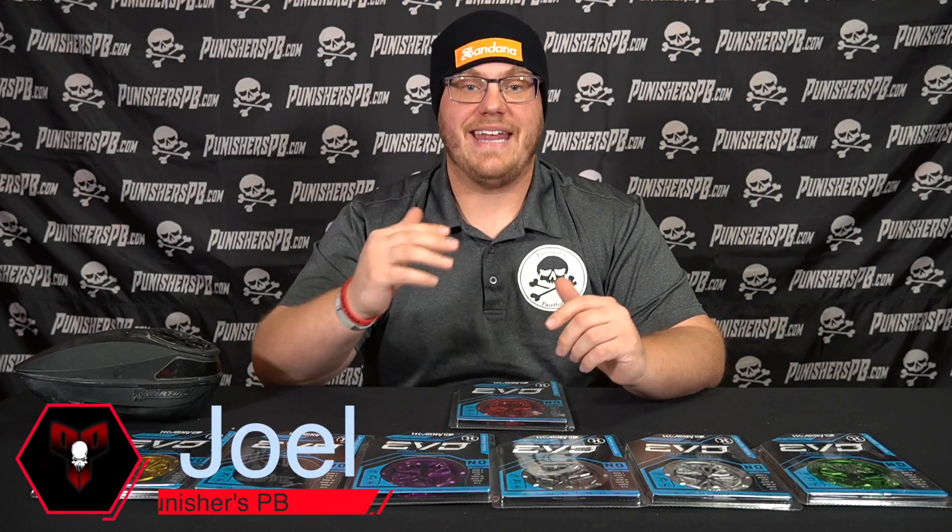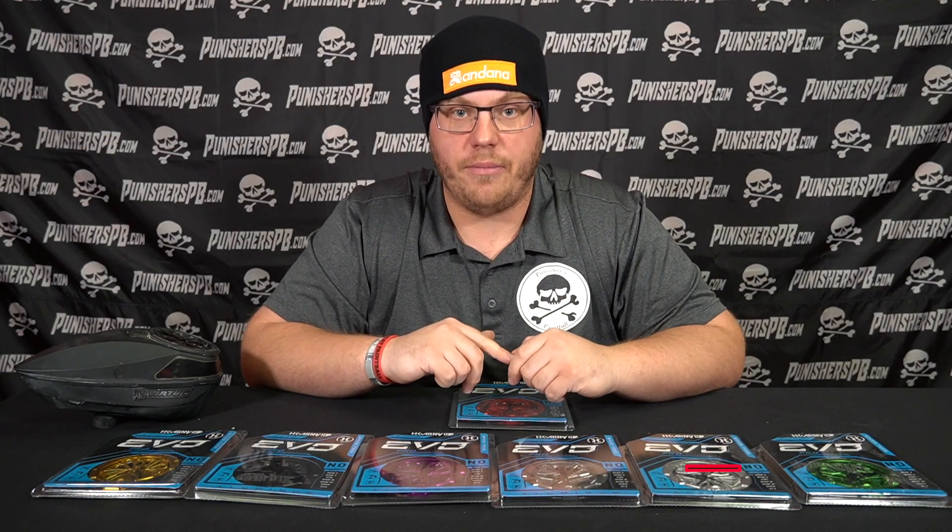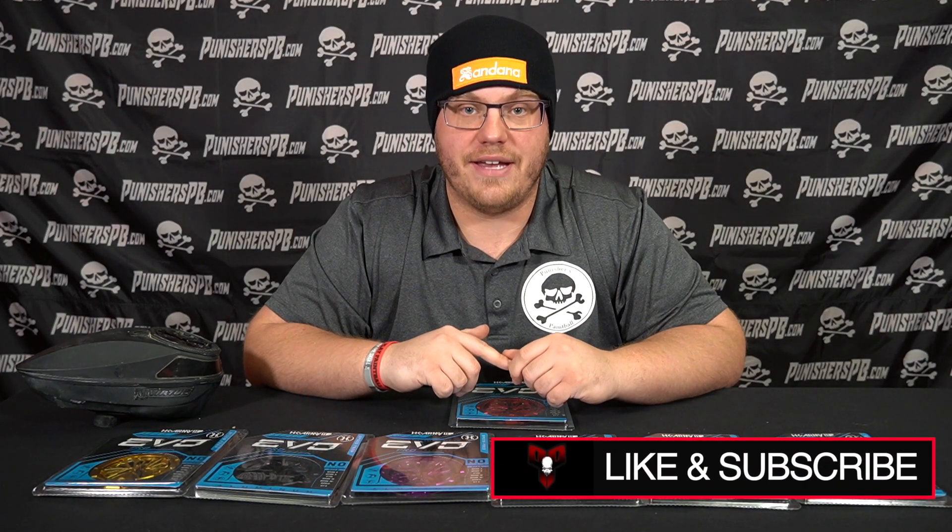What's up guys, it's Joel from Precious Paintball. Today we have another product overview. This is the EVO Pro Speed Feed, all aluminum construction by HK Army. I hope that you guys like this video. If you guys do, please subscribe to our YouTube channel. We'll see you guys after the intro.